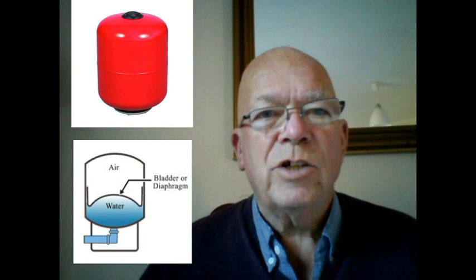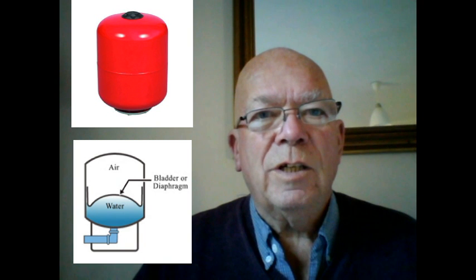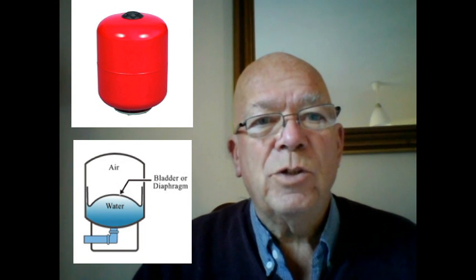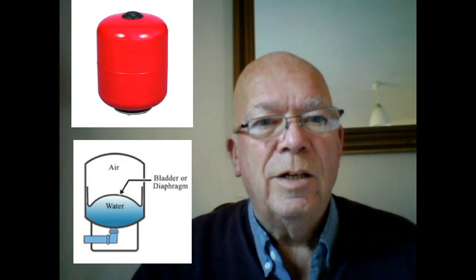Thanks for that, Seth. That was very interesting and very well explained. I've actually used a slightly different approach in that I bought an expansion tank that's used in central heating systems, and this contains its own rubber bladder. It does the same thing as Seth's system — it separates the inside of the tank with a sealed air compartment which compresses and forms the expansion for the water. The tank actually has a valve on the top which enables you to attach an airline or a bicycle pump to reinflate or increase the pressure on the bladder.